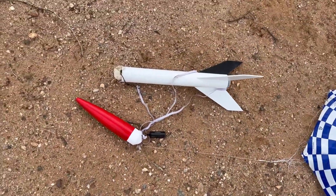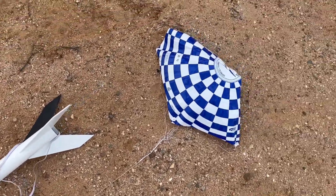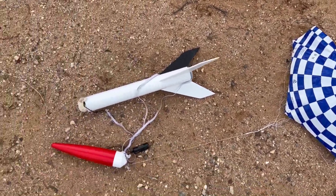And then the chute didn't all come out. Okay, well, okay.